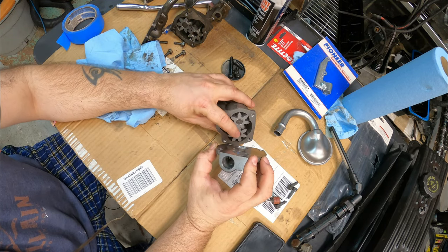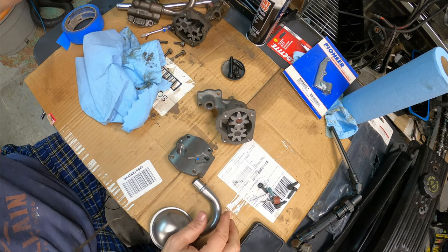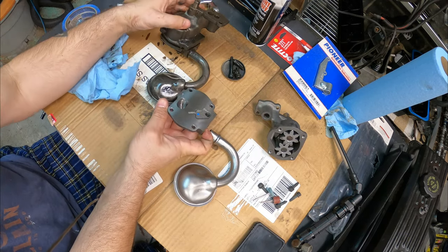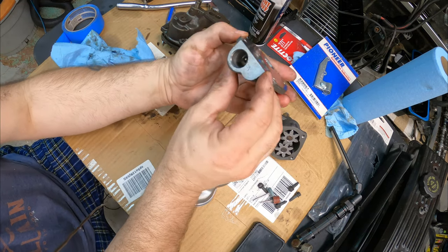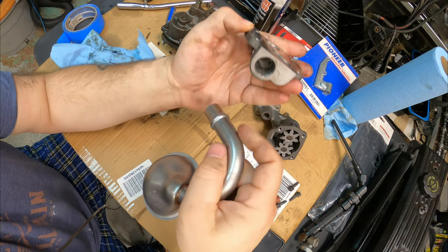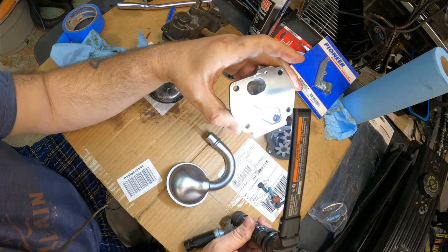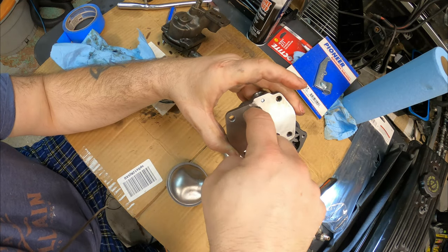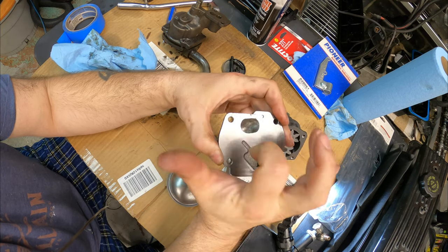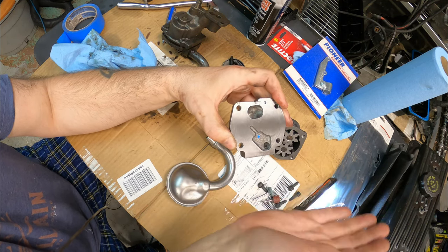There's one thing that absolutely makes a difference on these pumps — it's almost mandatory. Right here is where the inlet comes in. This bottom plate is where the pickup tube goes. The way they machine this is a two-step process so you can press-fit the pickup tube in. They send the drill through here and it ends right there, which leaves a hard radius turn with a lip, and it's really rough. When the oil is trying to come up into the pump at higher RPM, it gets swirled around in there, creating cavitation — like a rock in a wave, diverting the flow.